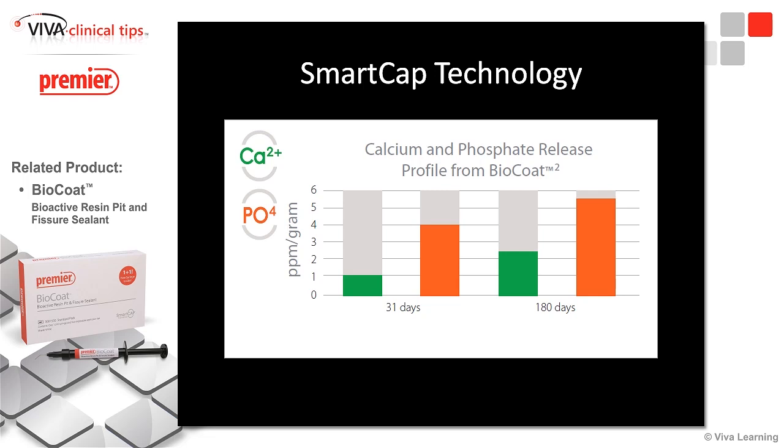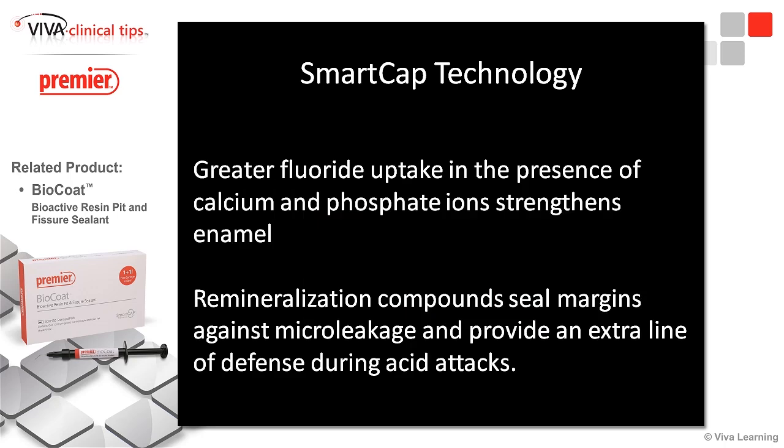In the presence of these materials, we're also getting calcium and phosphate release. As these teeth are demineralizing, we're remineralizing them to a greater extent than ever before — and that's really the key here. This is breakthrough stuff, and we're looking at things in a totally different way. We get greater fluoride uptake in the presence of the calcium and phosphorus, so we can really attack enamel caries.